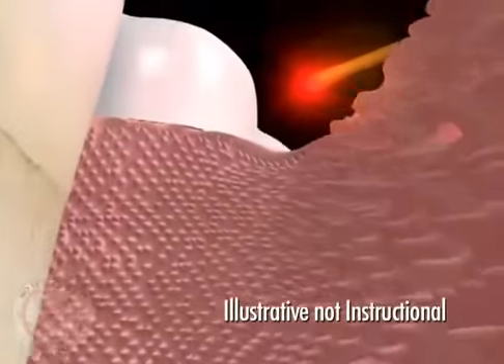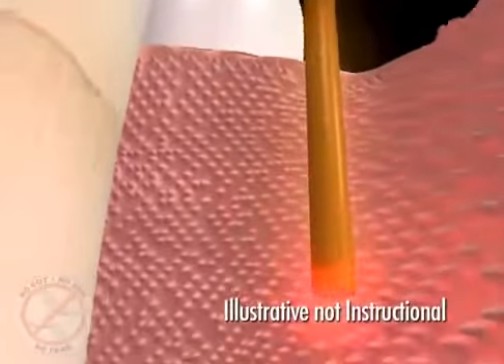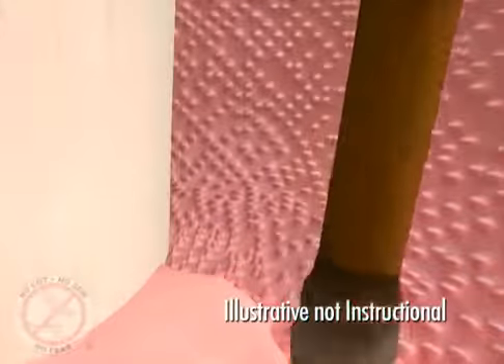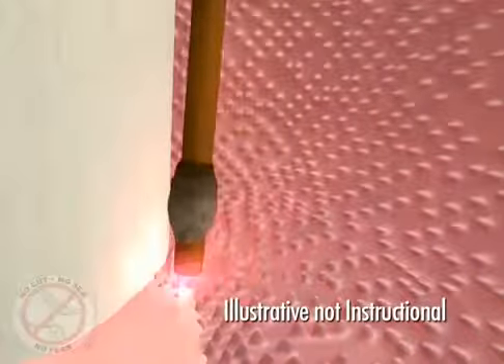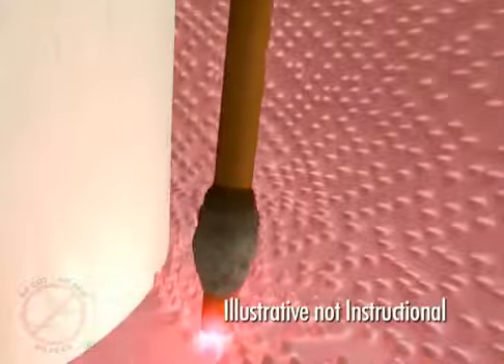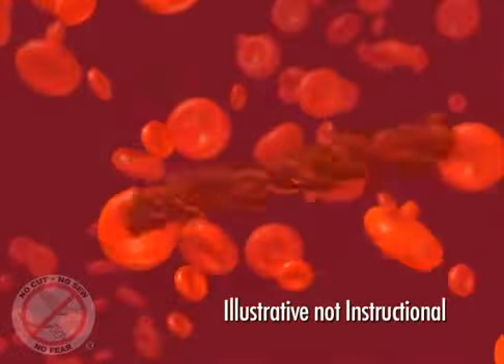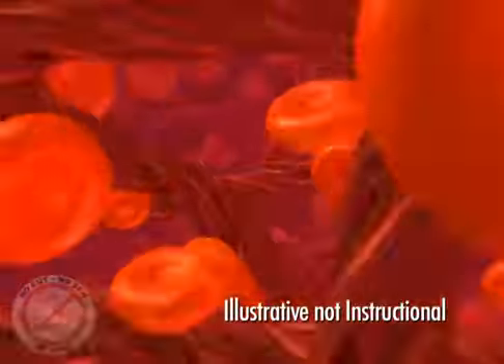Once the surfaces of the teeth are clean, the laser is used a second time at the bottom of the pocket to remove any remaining debris and to sterilize the pocket, soft tissue, root, and bone. This also causes the blood to become sticky, creating a seal around the teeth.